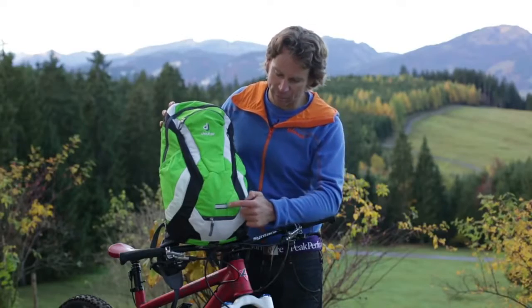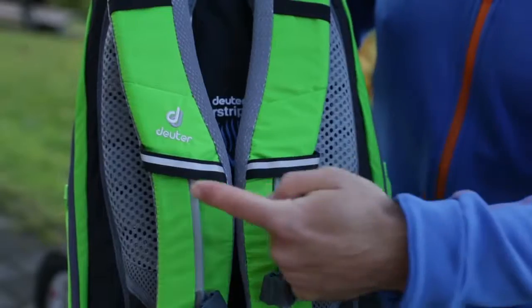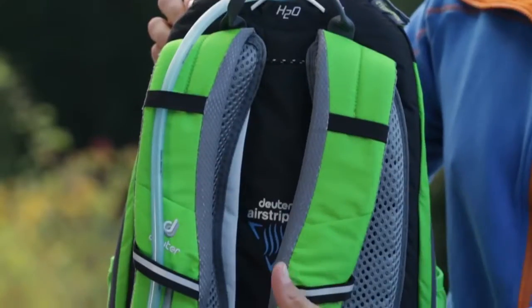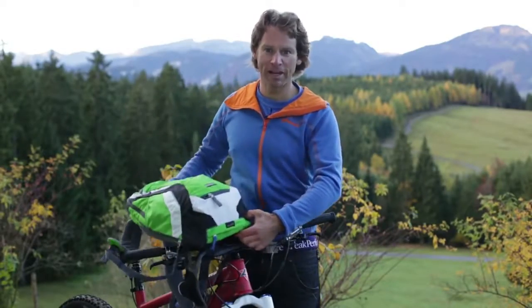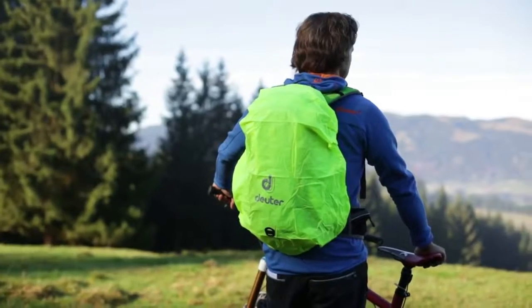Safety features include a reflective flashing light attachment and reflective detailing on the rucksack itself. Of course, the Superbike is also equipped to accommodate a hydration system. An integrated detachable rain cover protects the pack and its contents from getting wet and dirty on rainy days.